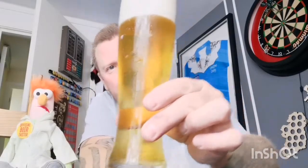Well, as you can see, not only did I forget to press record when I first started pouring, but I also made a big mess of the pour - overfilled it a bit - but there we are, in a glass.